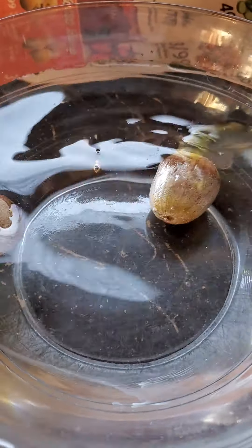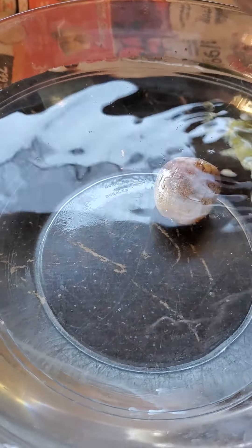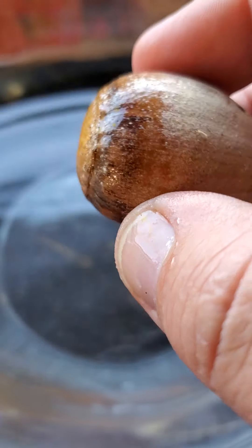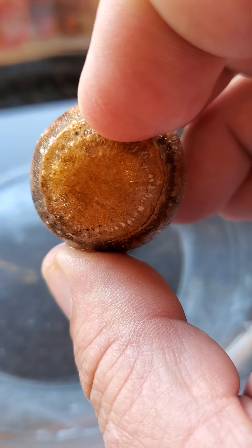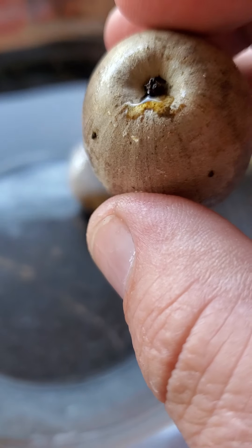Within just a couple of seconds you should be able to see if they float or sink. Let's go ahead and throw a couple in there. You can see how that first one is floating and that second one sunk right to the bottom. That means this floating one is probably not going to be a viable seed. This one — I haven't inspected it just yet — it looks like it may have a little tiny hole right there. That could be a little worm that's already gotten in there, or it could be a fungus.